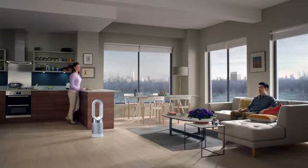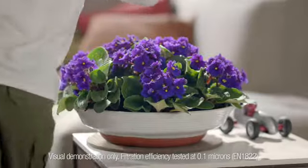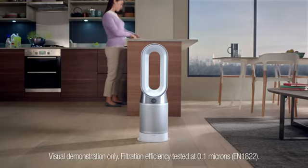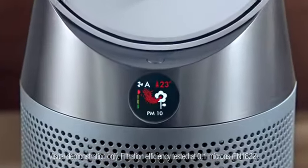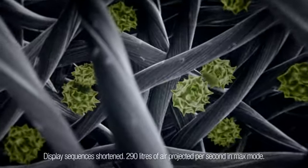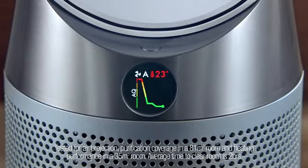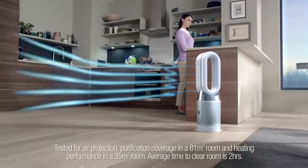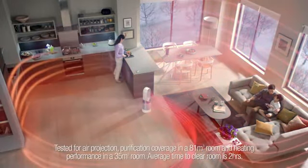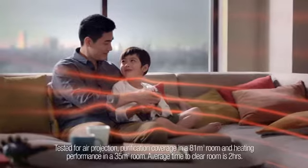Pollutants can build up indoors — gases, allergens, and particles. So Dyson's purifying fan heaters use sensors to detect them, capturing them inside sealed HEPA and carbon filters to clean the air. Then project 290 litres per second to cool you or heat your whole room with purified air.